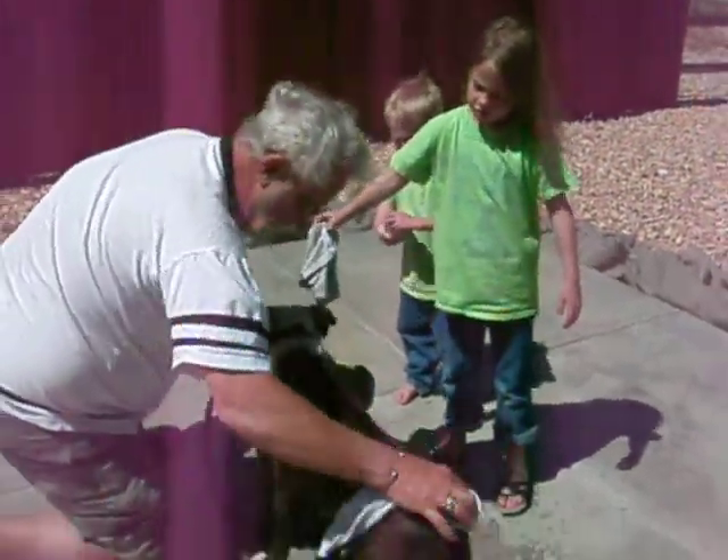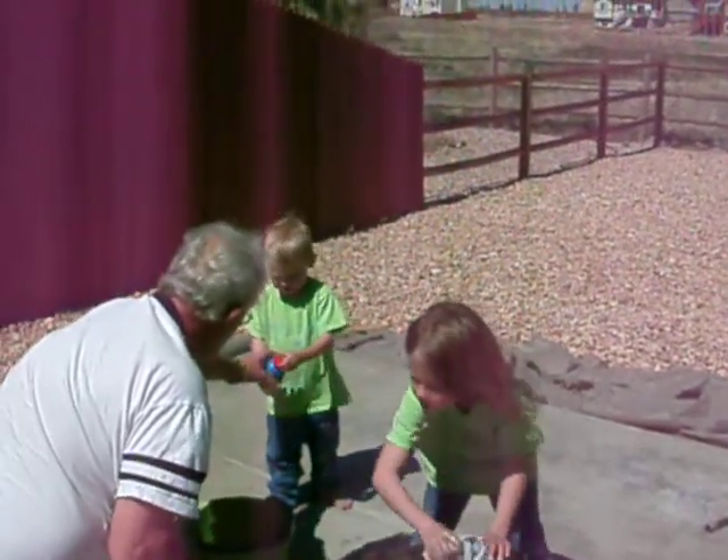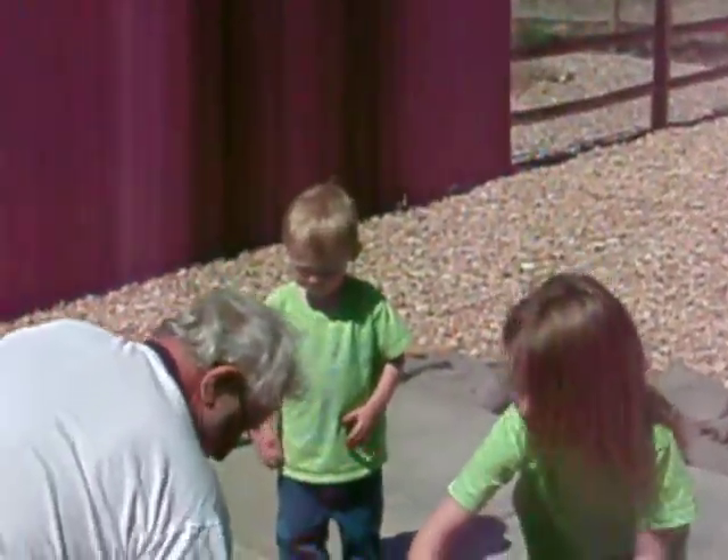Are you helping, buddy? Are you going to help? Give me that. Did you open this? No. He's trying to pop it.